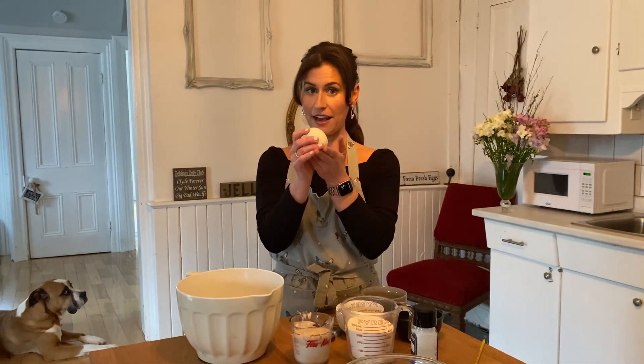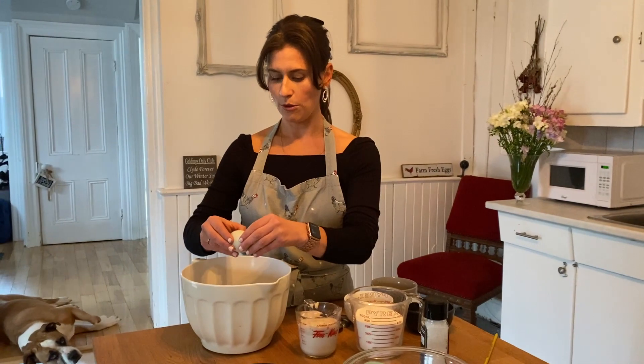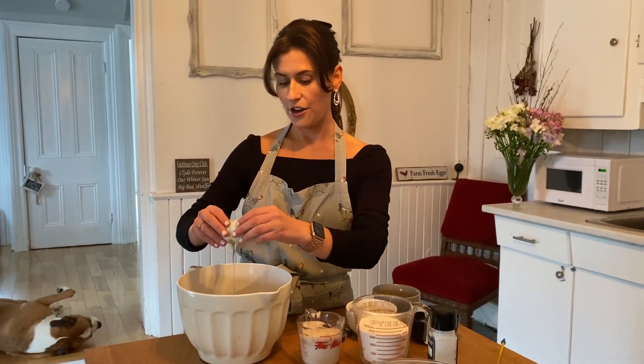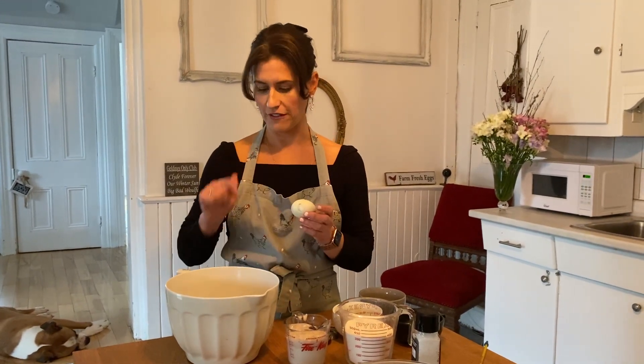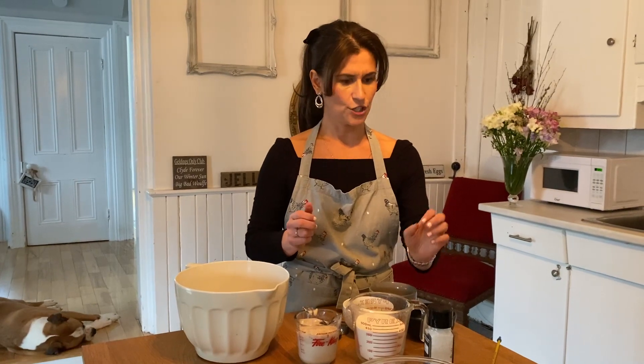...an egg. I happen to have my own backyard hens and I have a lovely little blue egg here — still the same color inside — and we're going to crack it into a bowl. Egg Farmers of Ontario always says to crack your egg not on the edge of a bowl but on a flat surface to prevent shell from going inside, so we've just done that.